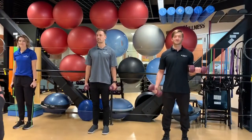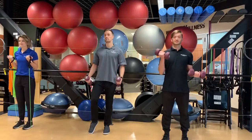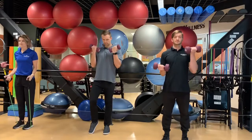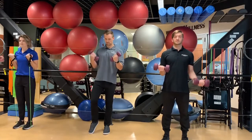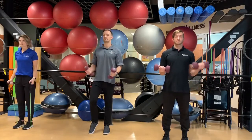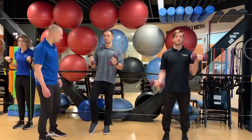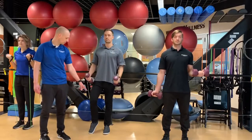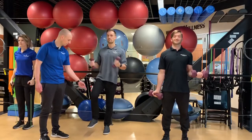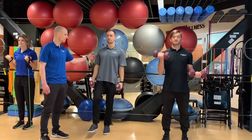Exercise number nine, we're doing three variations of the bicep curl. Camilla is using tubing — but dumbbells work too — doing a standard bicep curl with elbows locked into the sides, only moving from the elbow down to the handles. The arm from elbow up to shoulder remains stationary. Ryan Solberg is adding a balance component, with his weight shifted onto one leg. If this is too easy, he can completely suspend the foot to add core stabilization and balance during the standard bicep curl.